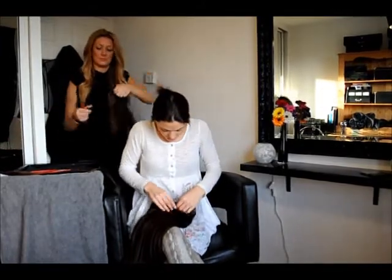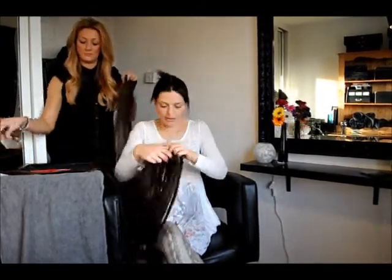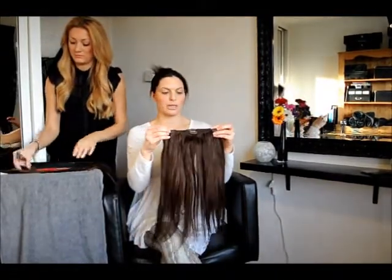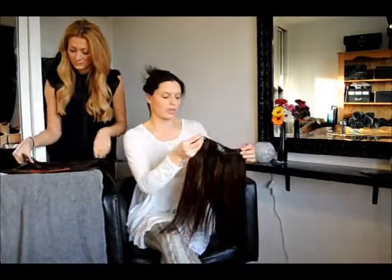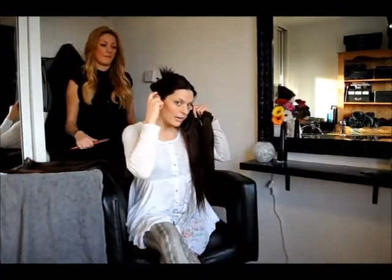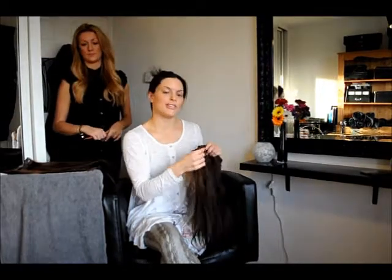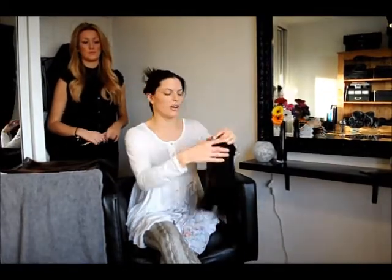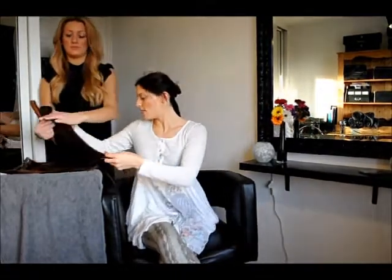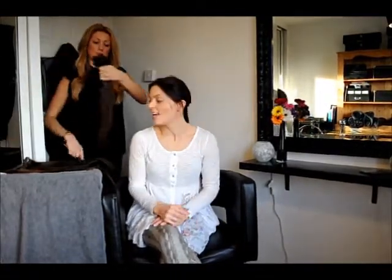Then you get four pieces with three clips. Two of these pieces are slightly longer in length, just to go round from ear to ear. And then the shorter two pieces are usually used just slightly higher up. So that's a hundred grams of hair, and all those hair pieces are triple weft.